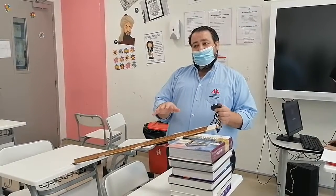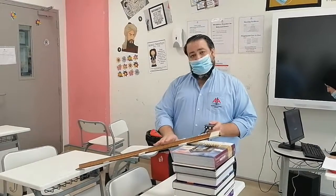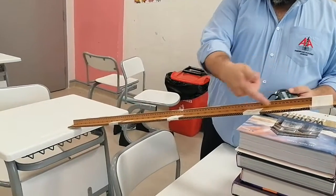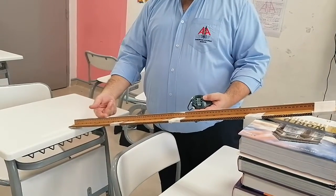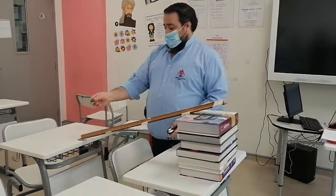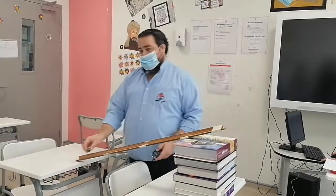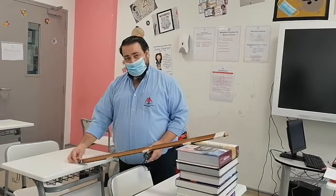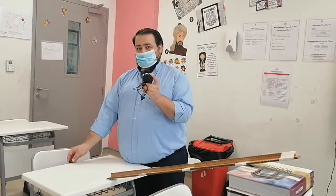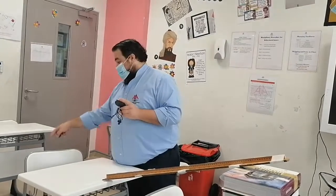Today's experiment is about projectile motion. What you see here is a graduated metric ruler, 100 centimeters, and a ramp that we stuck to it. We're going to use this marble and study its projectile motion. I'm going to put it at different heights, release it, and it will roll down until it gets off the table. I'll measure the time, and another person is going to measure where it falls.